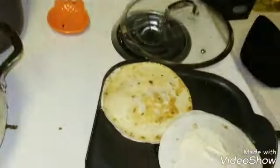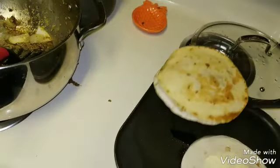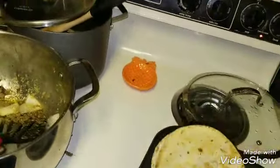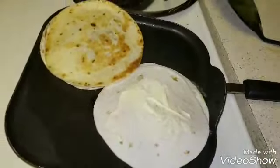Let me see if this one is ready. Not quite as crunchy as we like it. That is what is for dinner.